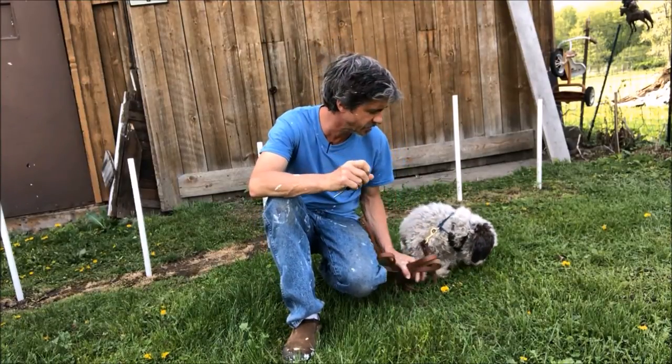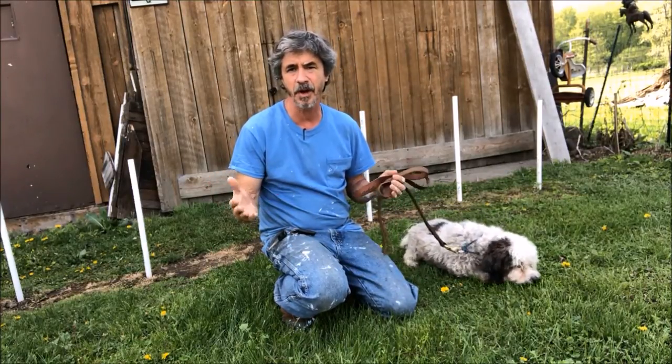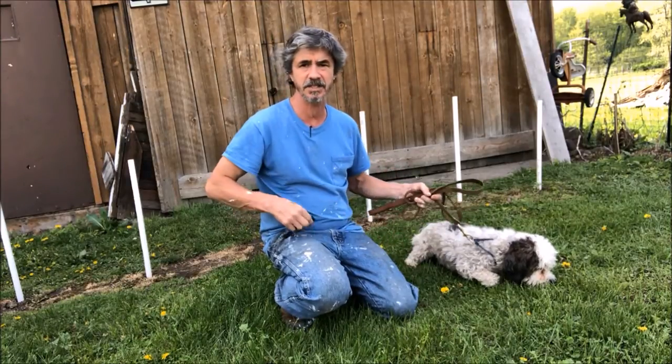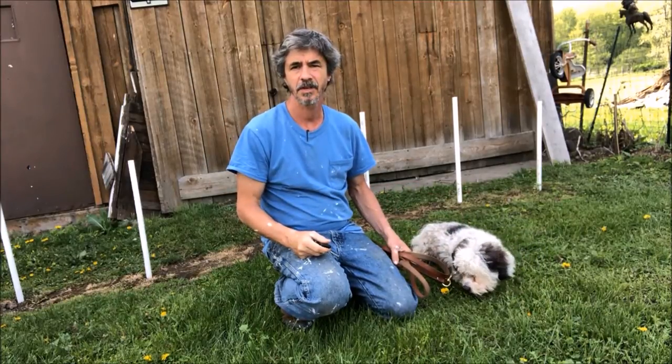If you're training your service dog to pick objects up like keys, glasses, whatever, and you've already done the preliminary work having them pick up dumbbells and easy objects, this is going to be the hardest object for your dog to pick up: keys.